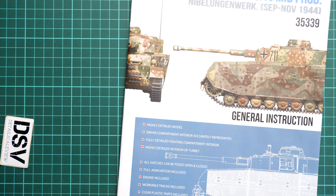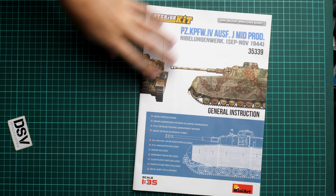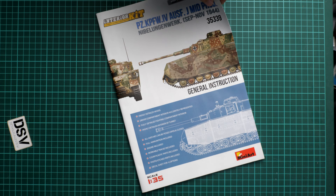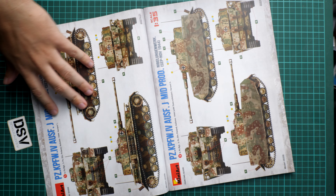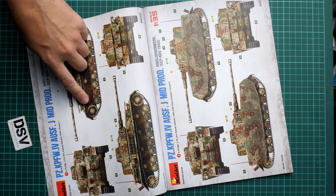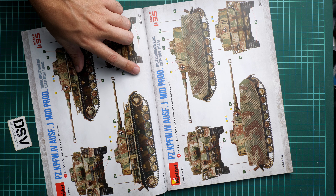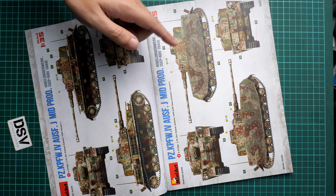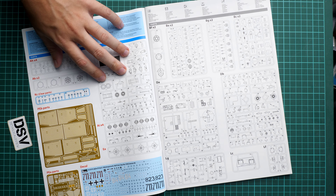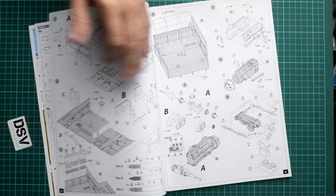Now we continue with the assembly manual. It's a large color-printed brochure and surprisingly thick because it's an assembly manual for an interior kit. Here we start with the first two marking options — one from Poland 1944 and another which is the same tank in a different camouflage with Schurzen on the outer panels. Then we have the parts map — by the way, Miniart does not show unused parts.